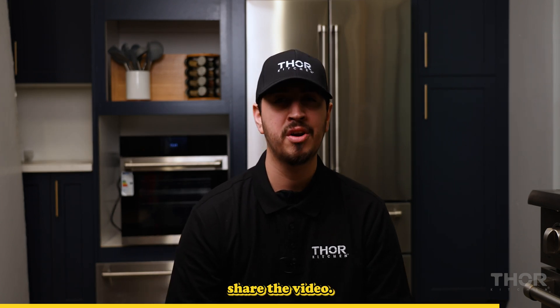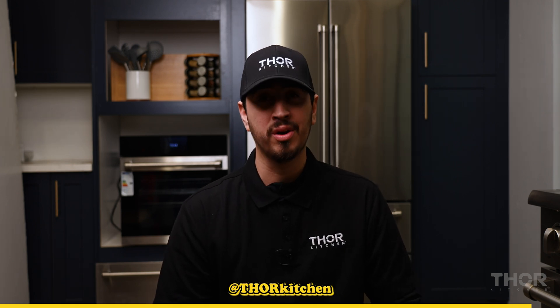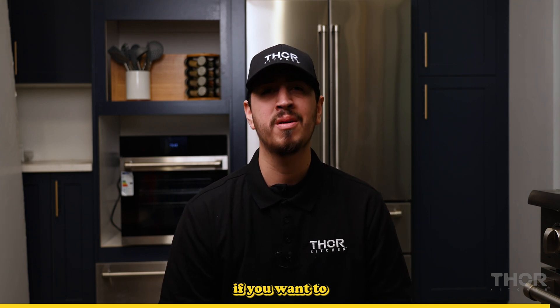Subscribe to Thor Kitchen and please share the video. The more we grow, the more we can help you cope with kitchen appliances that may betray you. Follow Thor on Instagram at Thor Kitchen and on TikTok at Thor Kitchen, and buy a Thor if you want to impress your in-laws.